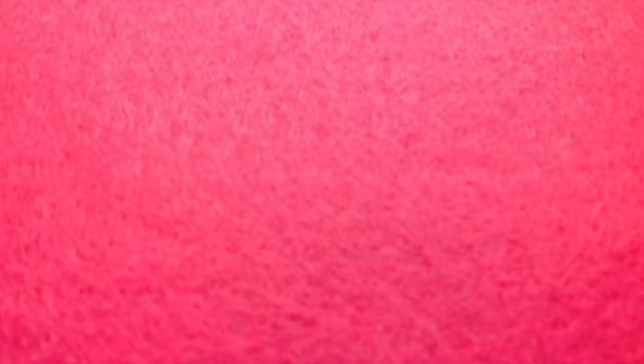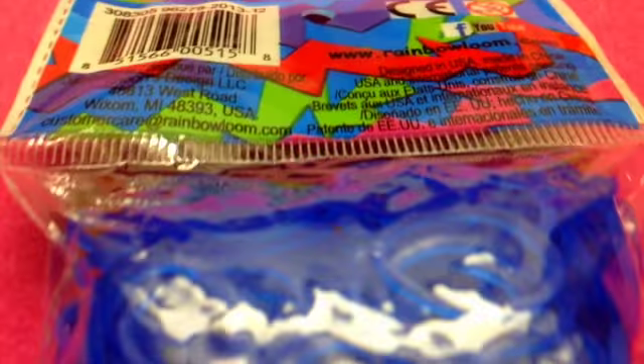It's still pretty full though. And my last pack of bands from Michael's is this Ocean Blue. It's a gel, and I really like these gel bands because I think they're really awesome. It says Ocean Blue on the top — 600 bands and 24 C-clips.